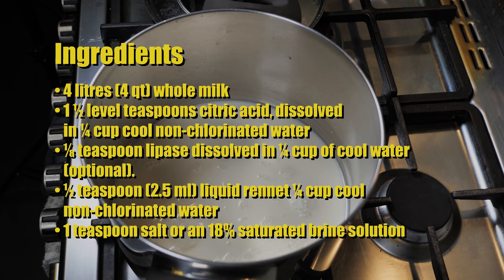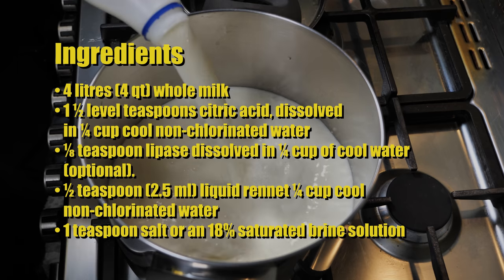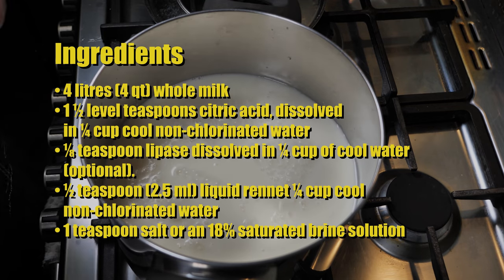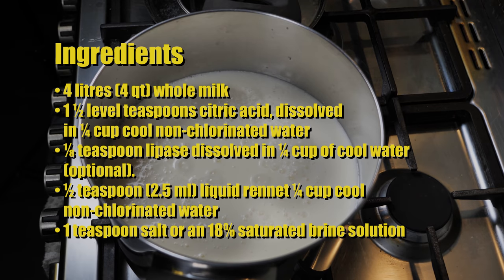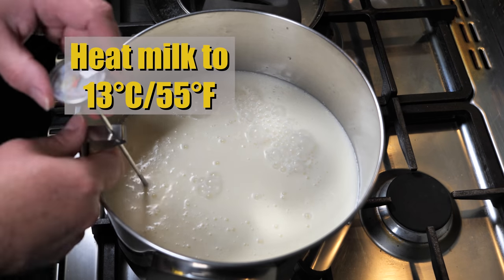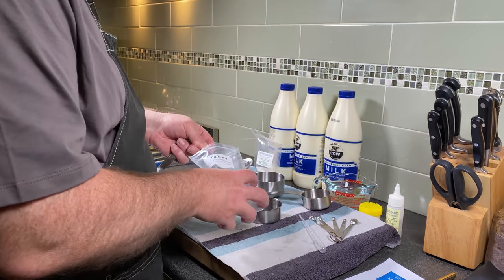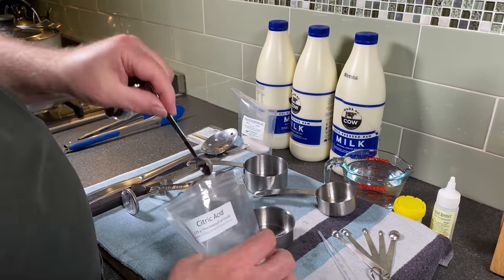The ingredients for this cheese are four litres or four quarts of whole milk, one and a half level teaspoons of citric acid dissolved in a quarter cup of non-chlorinated water, one eighth of a teaspoon of lipase dissolved in a quarter cup of cool non-chlorinated water (that's optional), half a teaspoon or 2.5 millilitres of liquid rennet diluted in a quarter cup of cool non-chlorinated water, and one teaspoon of salt or some brine. Heat your milk to 13 degrees Celsius or 55 Fahrenheit, and while that's happening, measure out all your ingredients, making sure the citric acid is level.